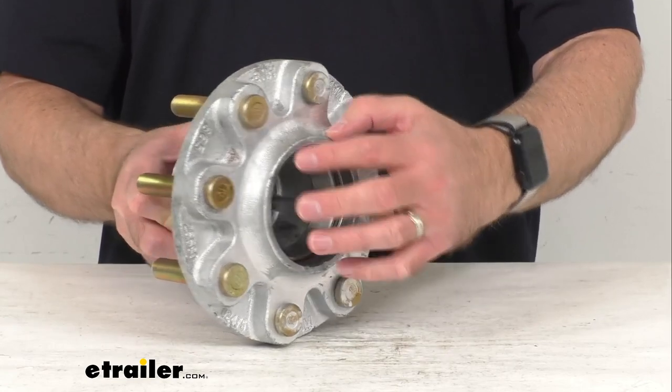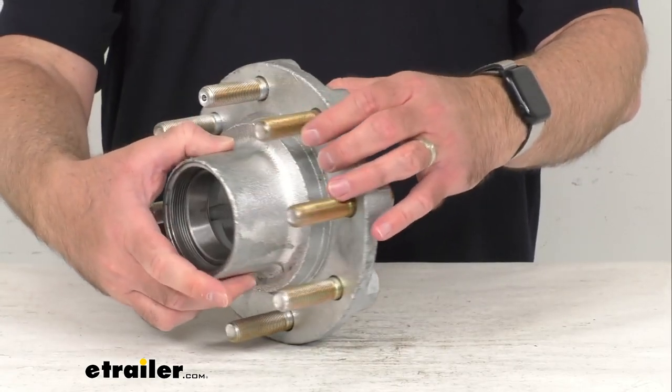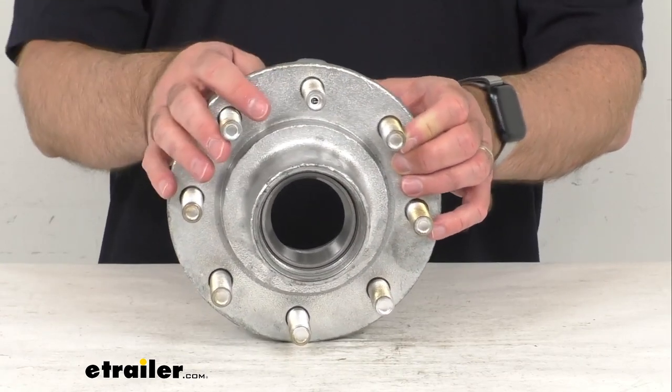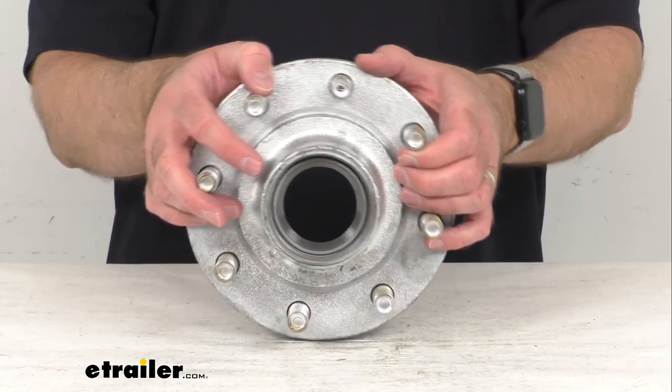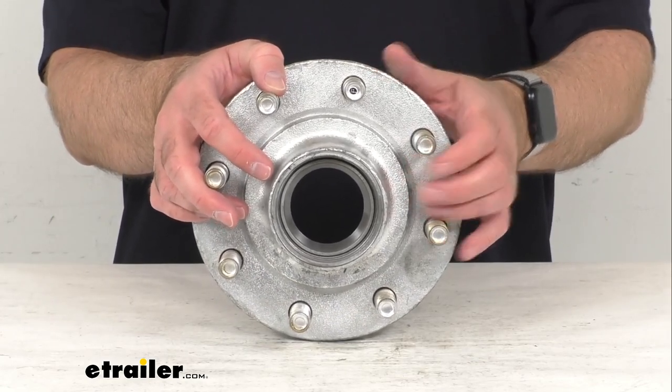This does include the races that are pre-installed, as shown here. However, the bearings, the oil seal, and the oil cap, as mentioned before, are sold separately, so you would have to pick those items up if you don't have them already.